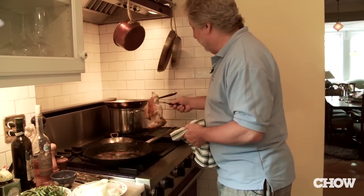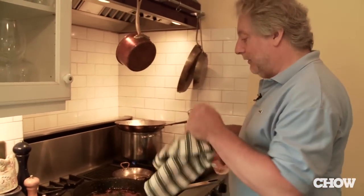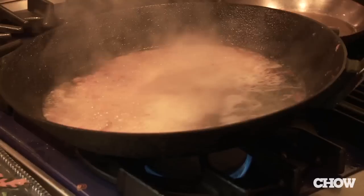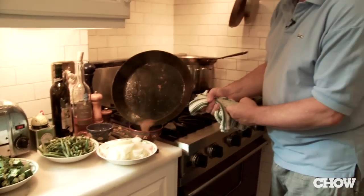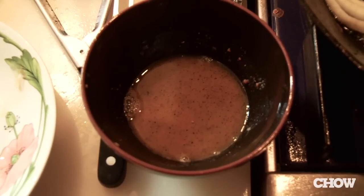The chicken is just about 160 degrees, maybe a little bit more. I've discarded the fat but I'm going to save all this beautiful brown stuff — that's all the caramelization and I want to keep it. I'm going to add a little wine, which also cleans the pan nicely, then put that into a little bowl to use in the final dish.